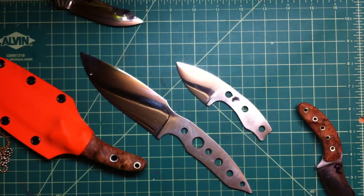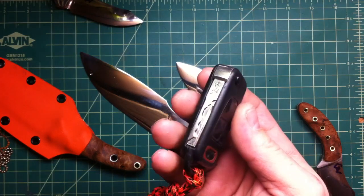Thanks for watching, guys. Take care, stay safe. And remember, don't cut yourself. Oh, by the way, it's a little dull, but it still works. Thanks a lot.